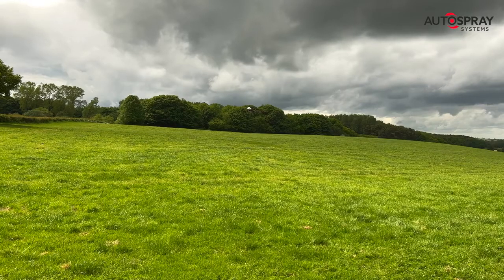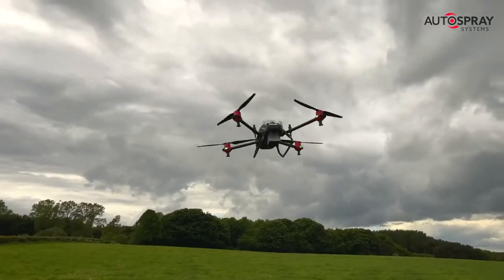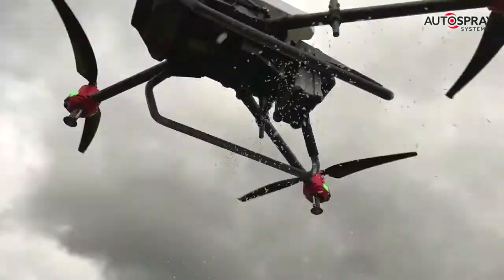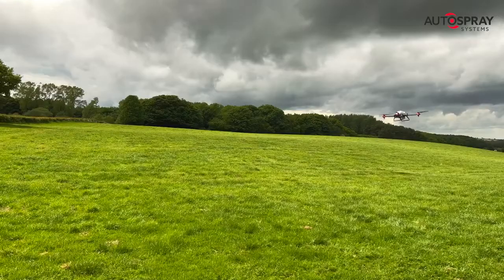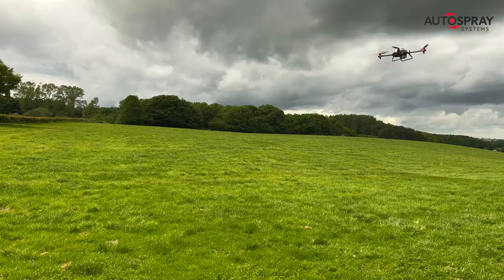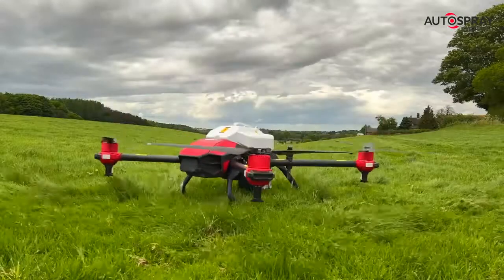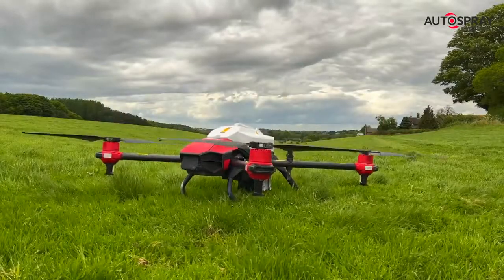Like all good farm vehicles, these drones need to be flexible to earn their keep. Last week, this drone was hard at work spraying 15,000 litres of shading agents onto greenhouse roofs to control their growing temperature. Next week, it will be spreading nitrogen fertiliser on steep hillsides, and then it will be used to control slugs. I wonder what's next for this hard-working drone.